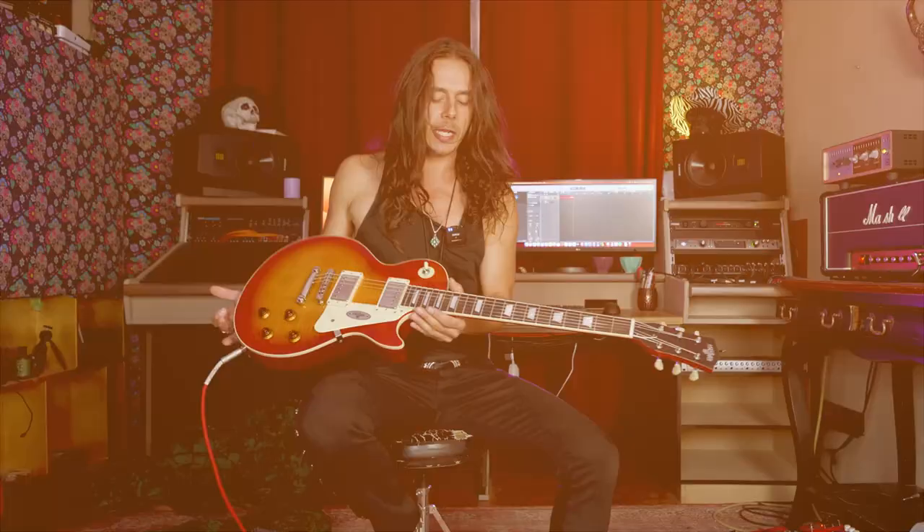Hey people, we're checking out something really cool again — a Maybach, this time a Les Paul model. Thanks to Maybach for loaning me this guitar and letting me check it out. They call this one the Lester model; the Les Paul models are called Lesters within the Maybach range.